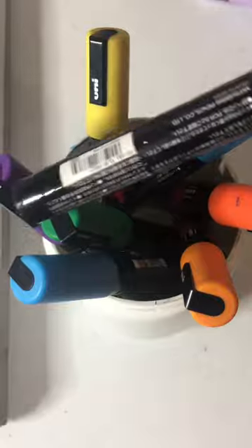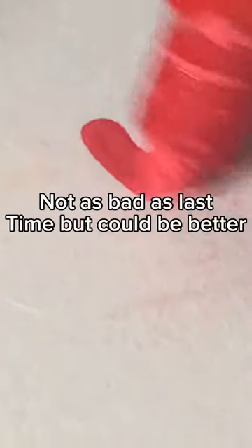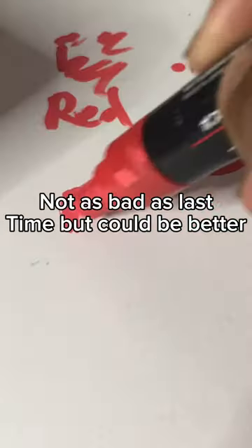Time to try again. Shake, shake, shake. Not as bad as last time, but could be better.